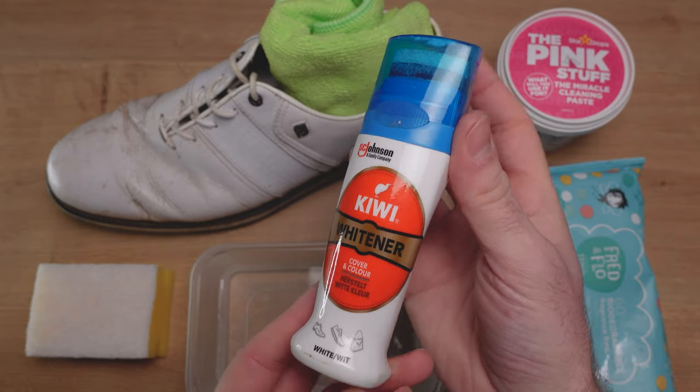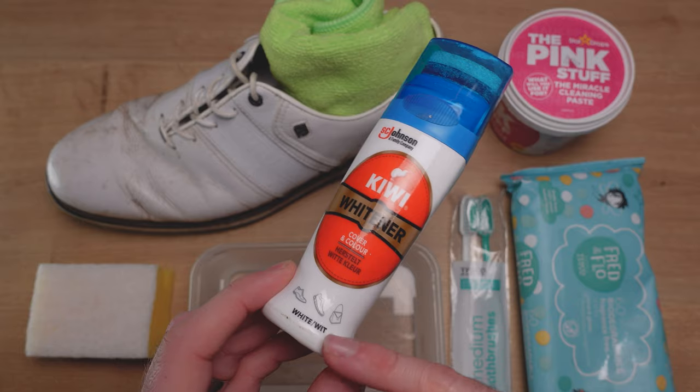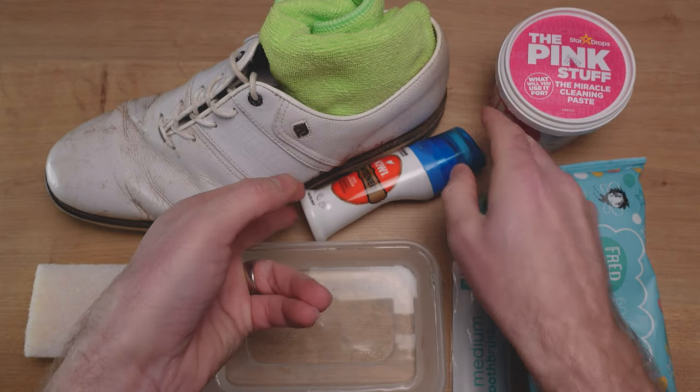The Kiwi Whitener is perfect for finishing your shoes off if they are white — it's kind of like a polish.